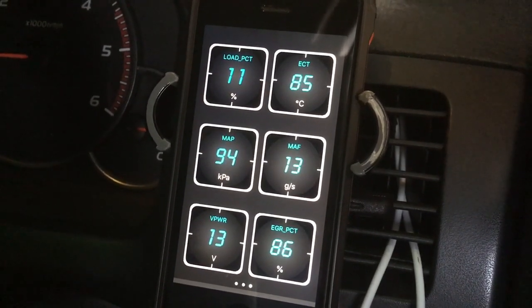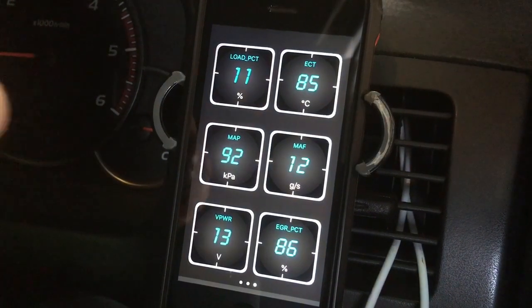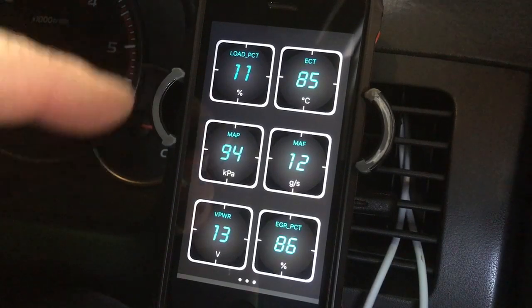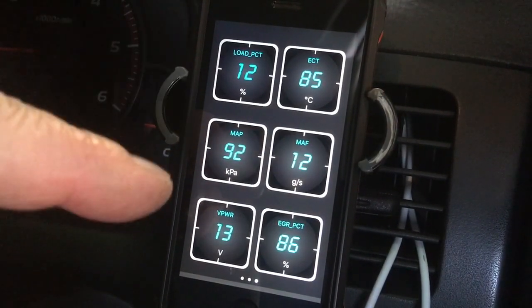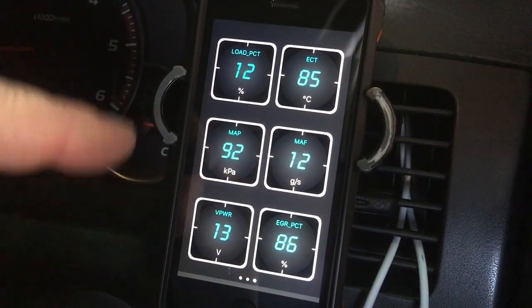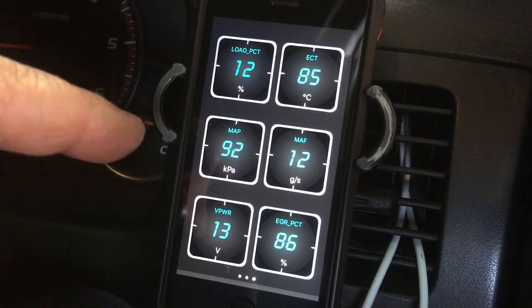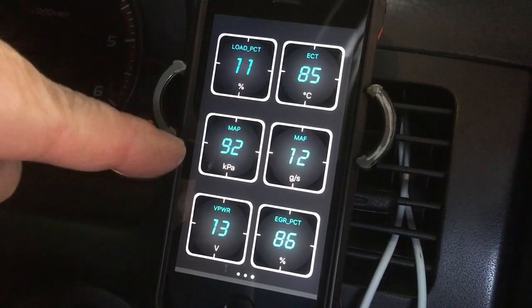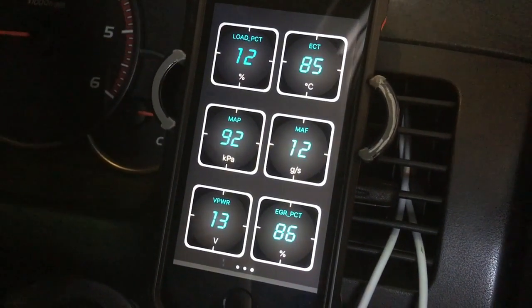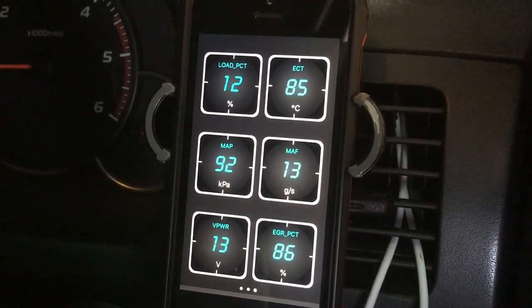So on the dashboard I've got: Load, engine coolant temperature, MAP (boost), MAF, battery voltage, and EGR position. On the 150 we've got some other readings, and I'm hoping these will change soon because I'd like to see transmission temp and the DPF countdown to the next burn. I'd swap the MAF reading out for transmission temp and keep the MAP. You can use the Load and MAP together to gauge fuel economy — the lower those two numbers, the better your fuel economy. The higher the EGR number, the more the valve is open.